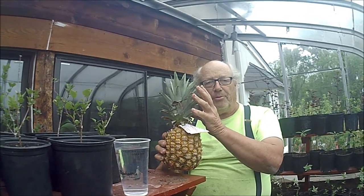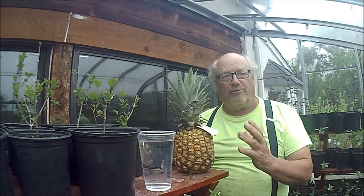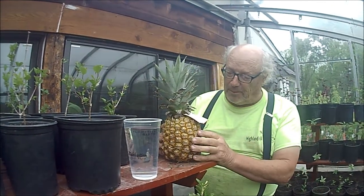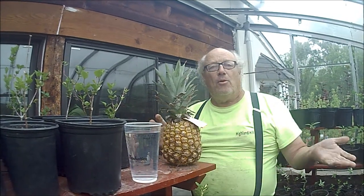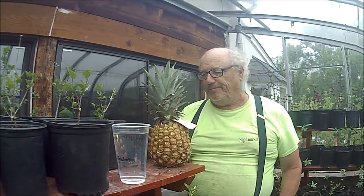We're going to use the top of this pineapple to grow another pineapple. Then we're going to sell that pineapple in order to fund buying more pineapples — it's a repeat process. We'll eat the pineapple itself, and the top we'll sell to some unsuspecting client who comes in to buy a pineapple tree.